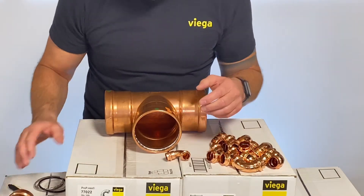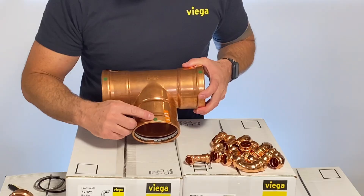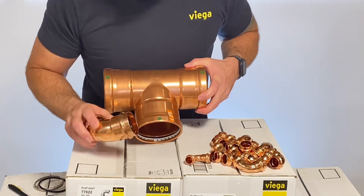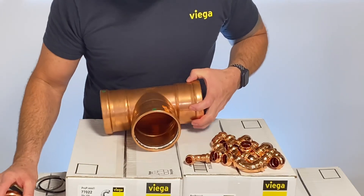On a larger format fitting, two and a half through four inch, also equipped with Smart Connect, easily identified by the green dot on the fitting hub. Every fitting hub will have a green dot on it, and that tells you the fitting is equipped with Smart Connect.